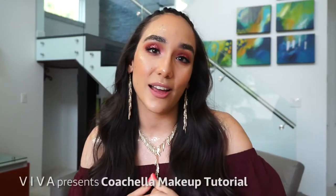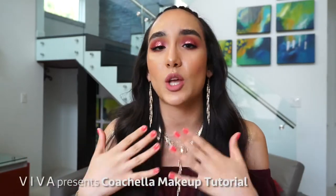Hello guys, my name is Shana Mercuria and today I will be doing this Coachella inspired makeup tutorial segment for Viva Lifestyle and Travel. Today's look is very glittery and fun, but at the same time it is going to last throughout the whole festival. So if you guys are interested to see how I achieved this look, then just keep on watching.